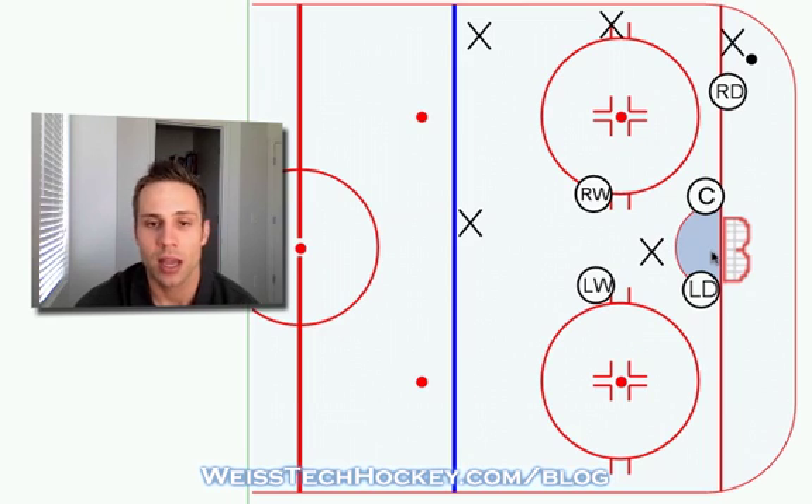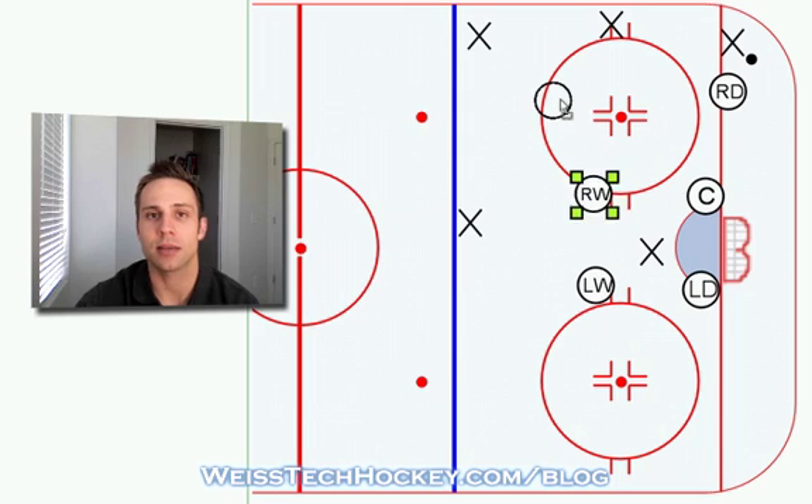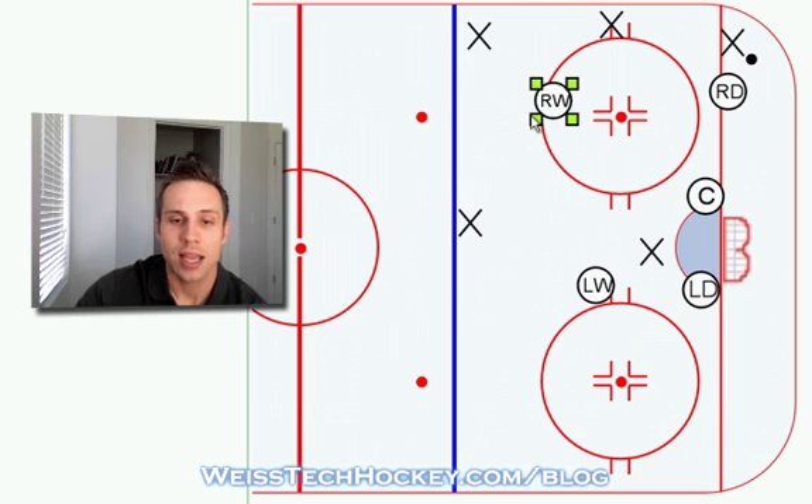Left defenseman's still on the weak side post and he's got his head on a swivel making sure that nobody's hanging out on the back door. Then instead of having our wingers set up on the high posts, we're going to have our right winger slide out and play basically around the top of the circles. He doesn't want to fully commit and cover the defenseman because that leaves a lot of open space behind him, so he's actually going to be watching both of these guys at the same time, anticipating a possible pass up to the defenseman. As soon as he sees a possible pass up to the defenseman, that's when he starts moving so that he arrives at the player at the same time as the puck to make that hit.